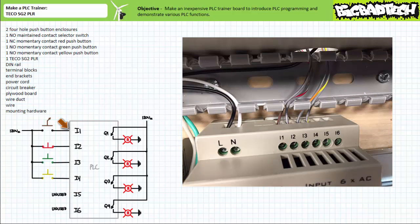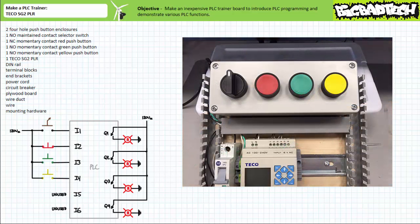Then we need to land the appropriate output of the switches to the appropriate input terminals of the PLC. The brown spiral wire from the normally open maintained contact selector switch goes to I1. The red spiral wire from the normally closed momentary contact red push button goes to I2. The orange spiral wire from the normally open momentary contact green push button goes to I3. And the yellow spiral wire from the normally open momentary contact yellow push button goes to I4. Now we can button up the top wire duct and input push button enclosure and theoretically never have to deal with rewiring inputs ever again.